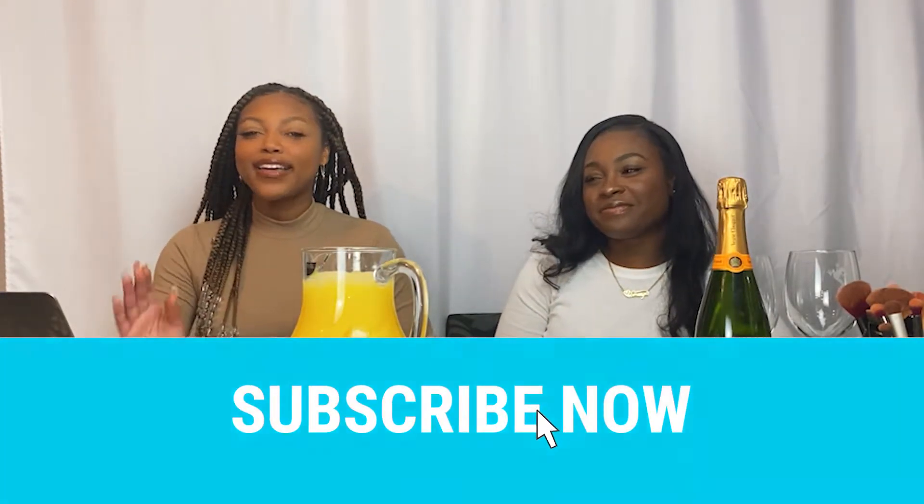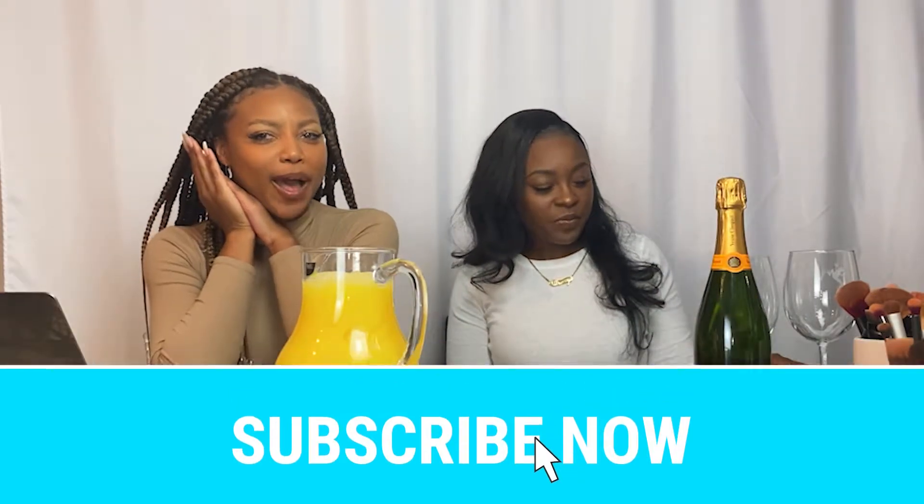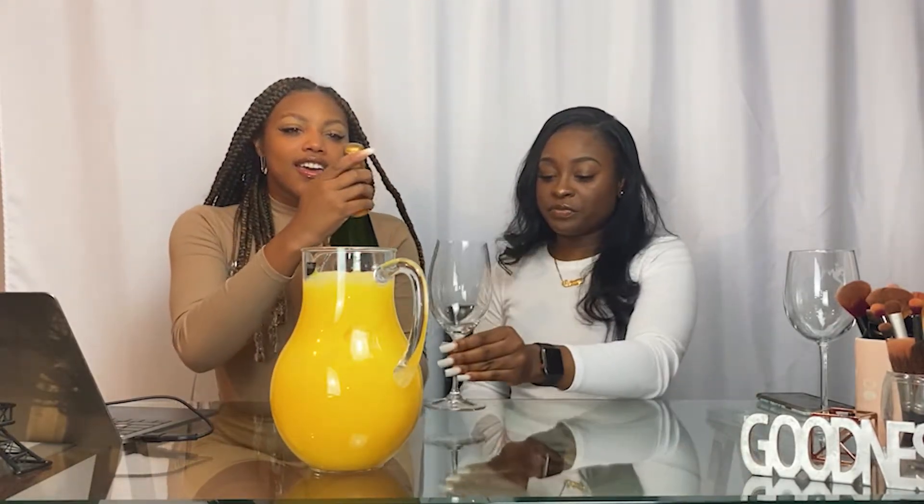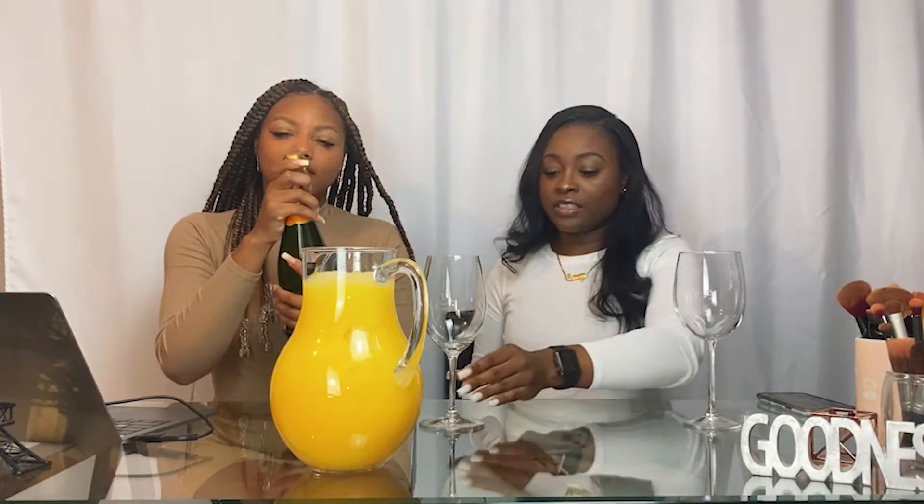Hello and welcome back to my YouTube channel! This is something new I'm going to try, so let me know if you guys like it. It's like a Q&A, a friend type of Q&A — get to know me better. I never have had a Q&A video of me just sitting down, so this is my first one. Let me introduce my co-star, my bestie — her name is Amoya. I'll put her information in the description.